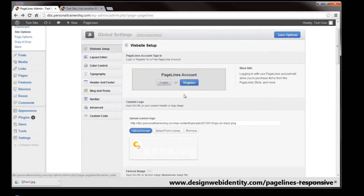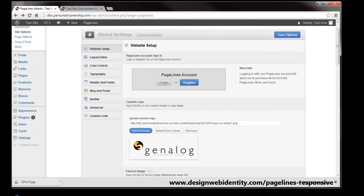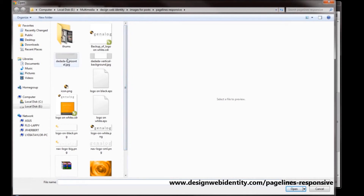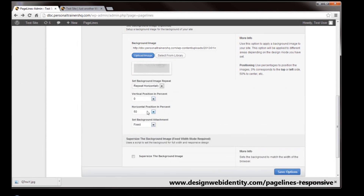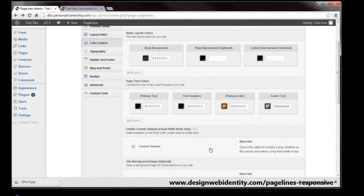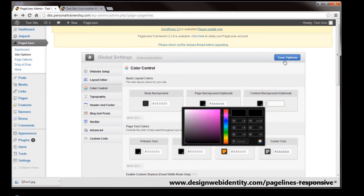We're going to get things looking a little bit better. We'll change the logo back to the original logo, then go back into colour control and change the background image. This time we're going to choose an image more suited to tile across the top of the page — just a basic pattern. This time we want it to repeat horizontally, once again at the top of the page centered horizontally. We do want scroll in this instance so the background will disappear with the logo as we scroll down. Because the background is a grey, I want the page background to be the same colour. Now we're going to save that option.